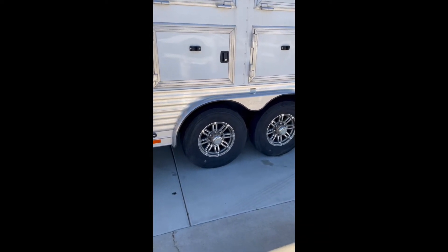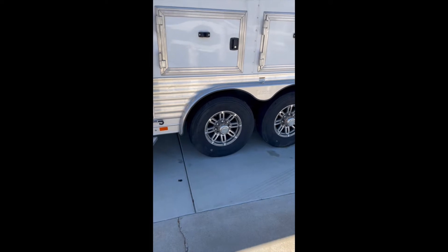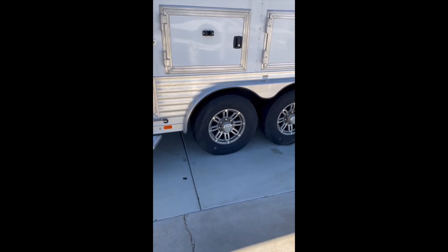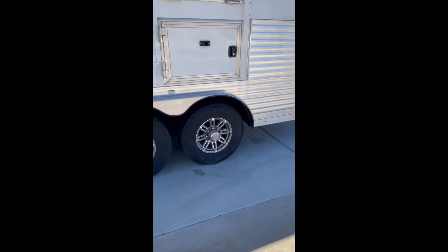These are new tires, brand new, at America Tire. You can still see the little pieces of rubber on them. We've only taken it out once since getting the tires, so it's something you don't have to worry about.